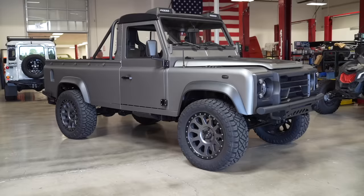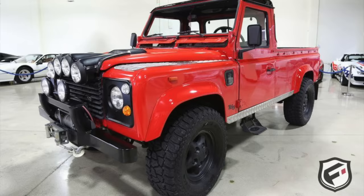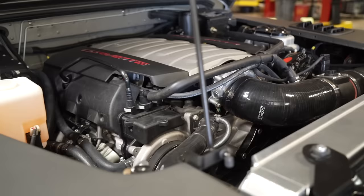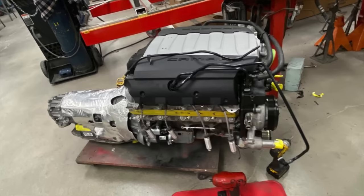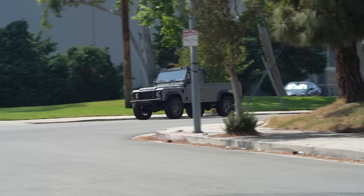We kept going and got to shoot this truck. This is a super rare truck — it's the only truck they've ever done. It's a 110 wheelbase but it's a single cab long bed, an early '80s truck. The exciting thing about it is it has an LT1 direct-injected engine and an eight-speed automatic transmission — all from the Camaro SS.